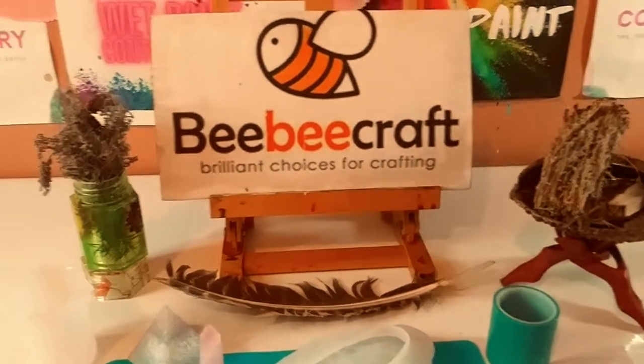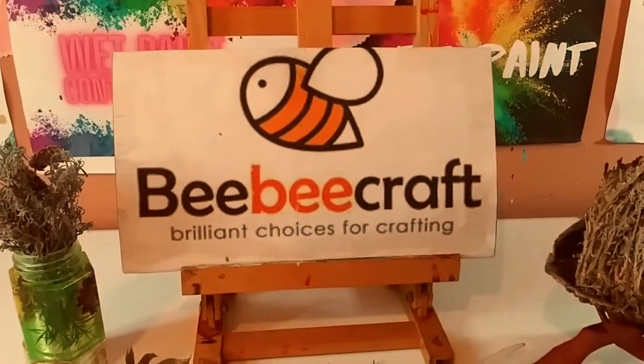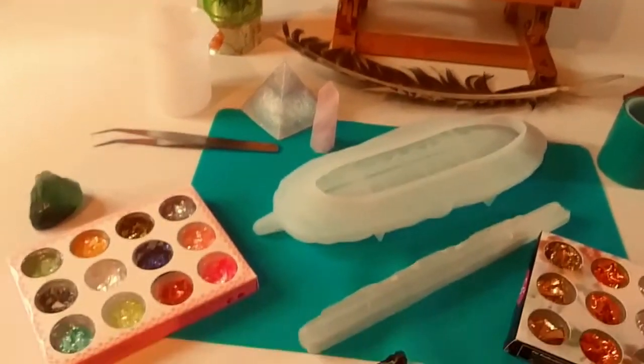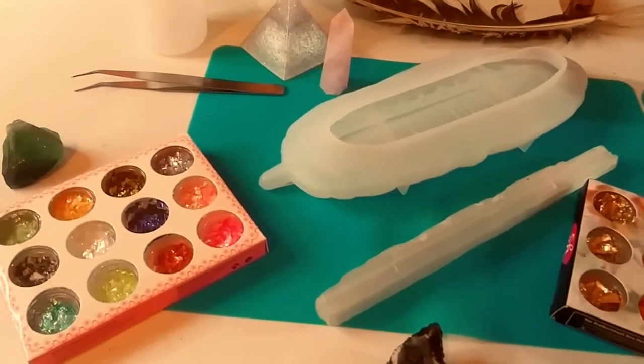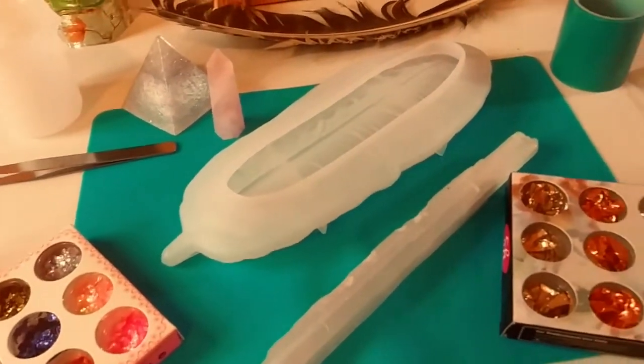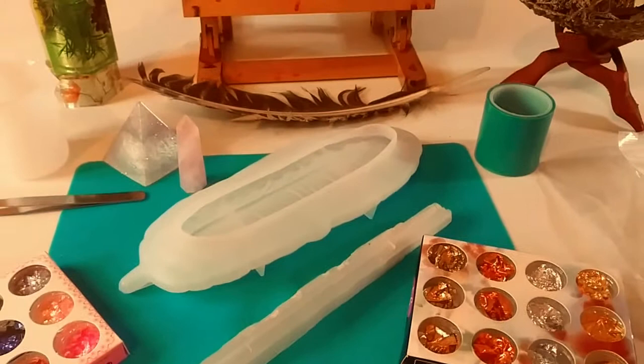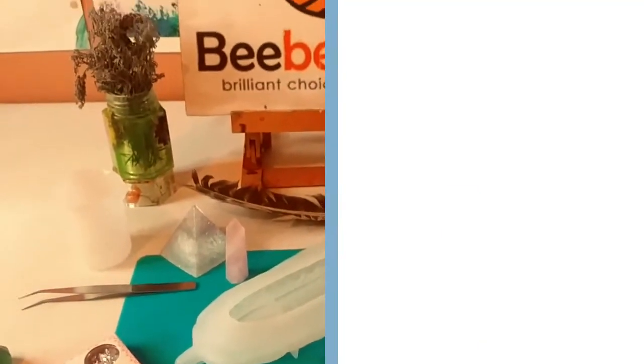Hey guys, welcome back to my channel. It's Marisa and welcome to all my new subscribers. In today's video, I'm going to be doing a tutorial on how to make this beautiful resin feather tray from BB Craft. So let's get started.